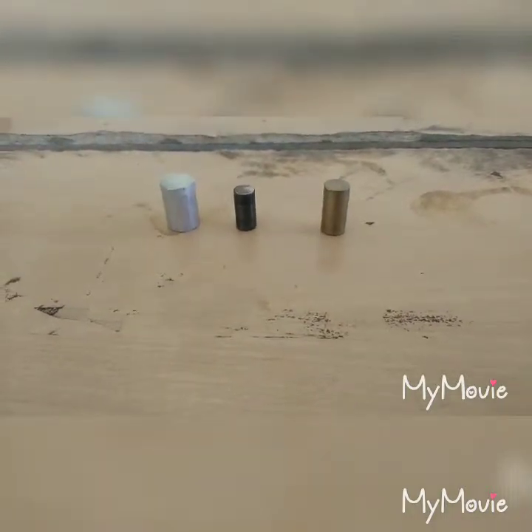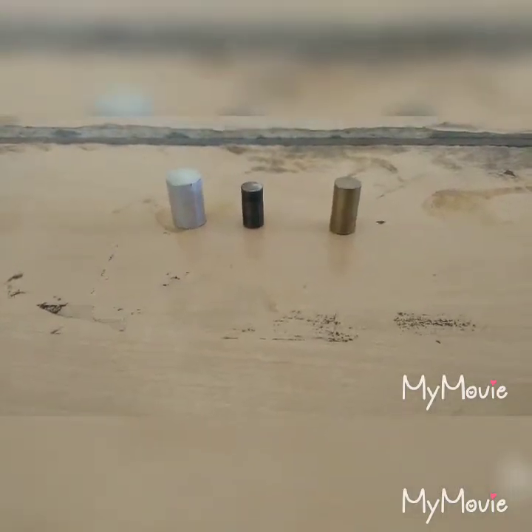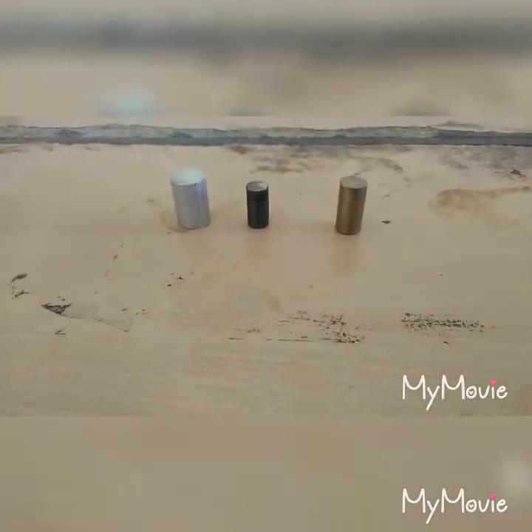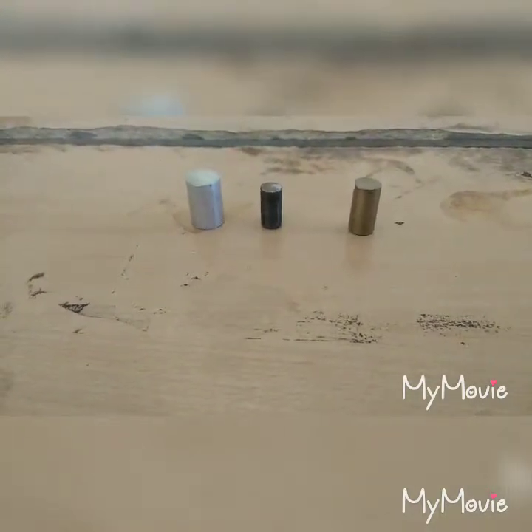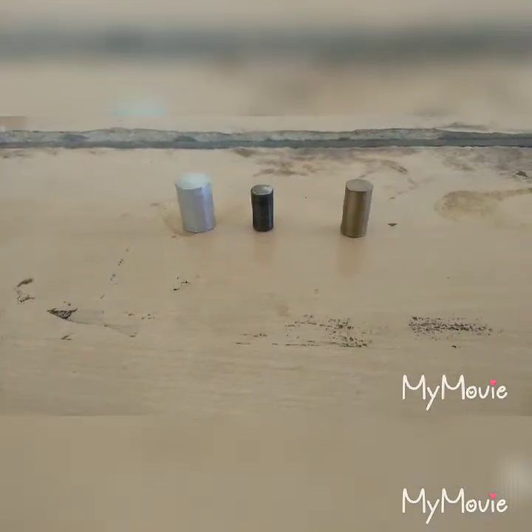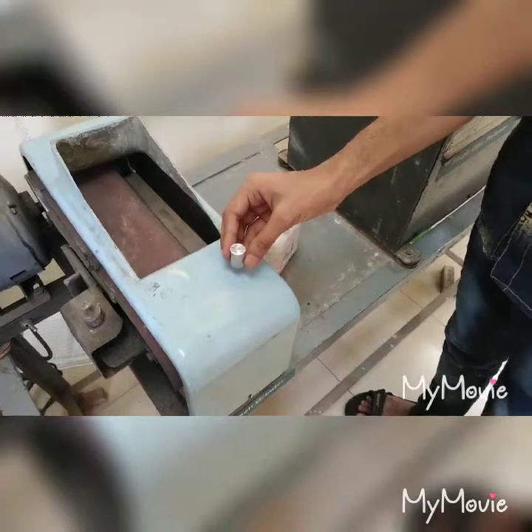The cut-off wheel is a thin disc impregnated with suitable hard abrasives like emery and diamond dust. Generally, the length of this specimen is 1.5 to 2.5 cm, and the shape is round or square as per your requirement. From the three specimens, we have selected the aluminum specimen.